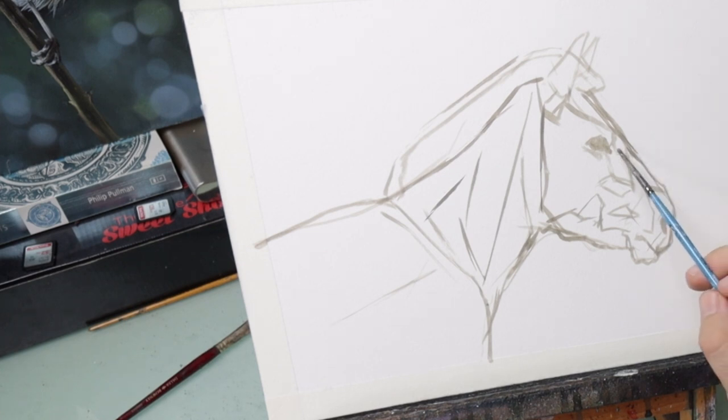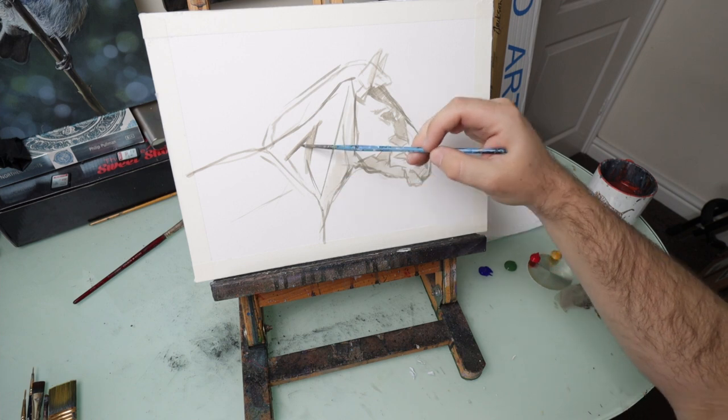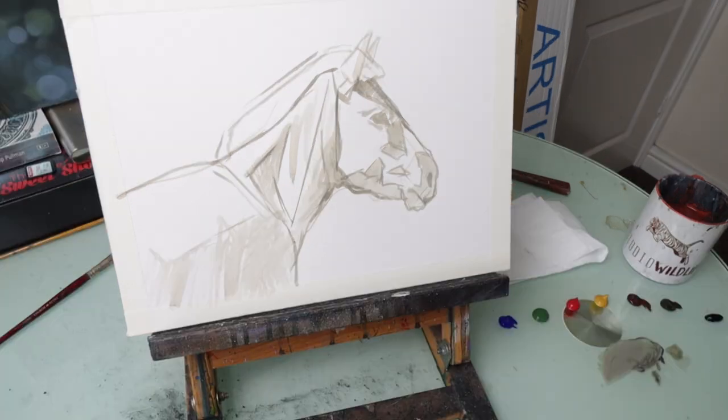Okay, there we have our basic shape. I could probably start to block in some of the shadowy areas now. Looks like there's some nice shadow here just over the arch of the neck. So there we have our basic shape of our zebra. What I'm going to do next, using that same grey colour, is just add some stripes.